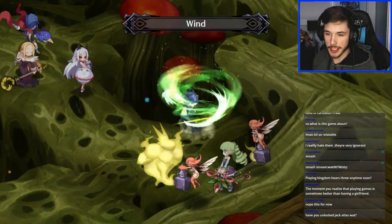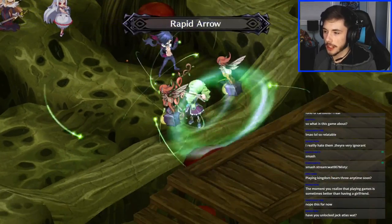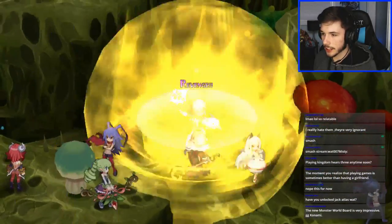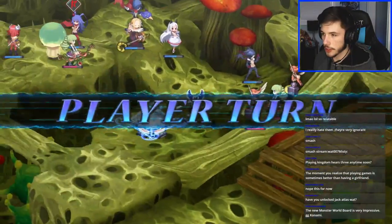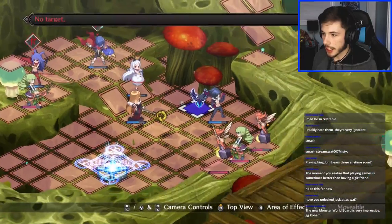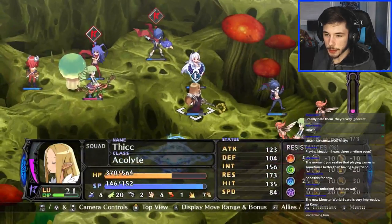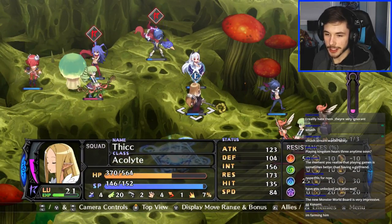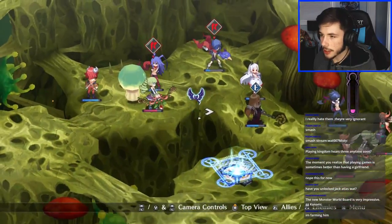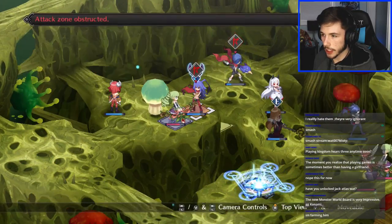The moment you realize playing games is sometimes better than having a girlfriend — that happens. I did a lot of Jack Atlas in Duel Links, I want to get him to level 30 soon. We're getting shot up — that's not good boys. The mushroom has grown — let's go heal myself. I actually like the main character of this game, he's pretty cool, a really good demon. I need to farm him soon.